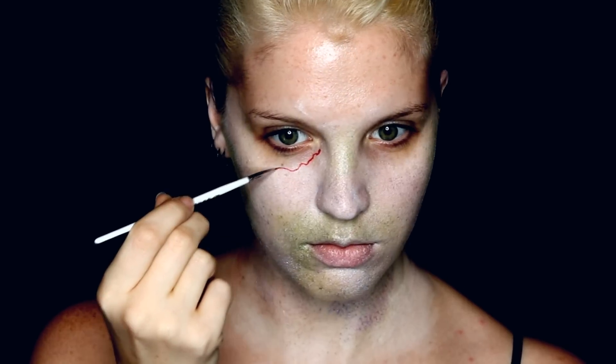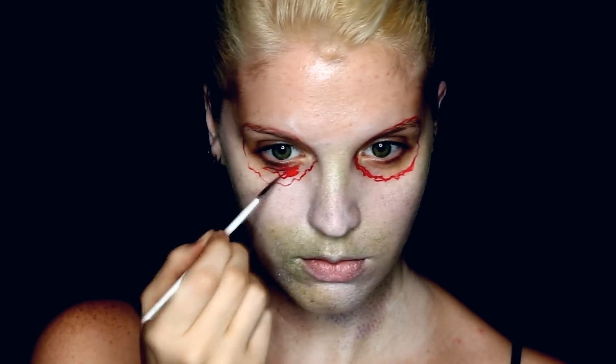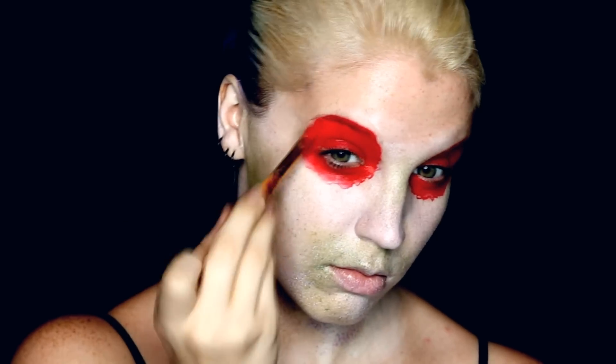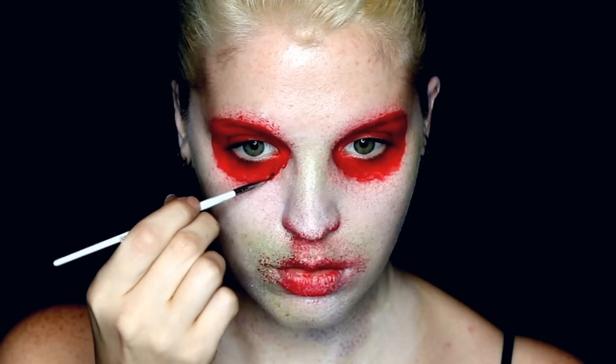To start shaping out the ripped eye area, I used a water-activated red face paint and a small detail brush, then just jaggedly pulled that around my eyes in a circular shape and filled that in with the same color. I then also used it with the stipple sponge to add texture around the mouth.